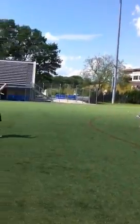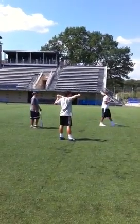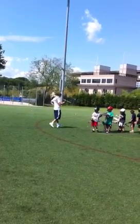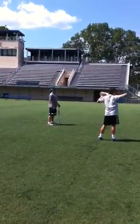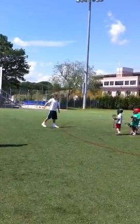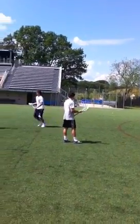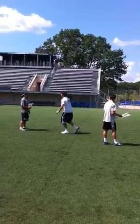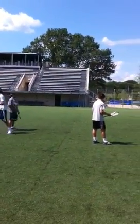We worked on dodges. What are the different dodges you guys know? Full dodge, face dodge, and split dodge. And Coach Towers' favorite — roll dodge. So here's what I want: every time you guys go, I want to see a different dodge. Mix it up. So if you come the first time and do a split dodge, next time maybe do a face dodge or a roll dodge.